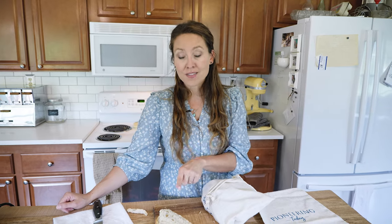And if you want to get your hands on this bread recipe, you can go check that out and get a printable copy right here.